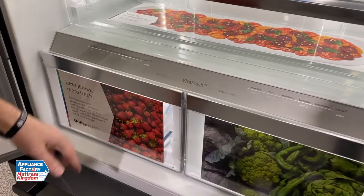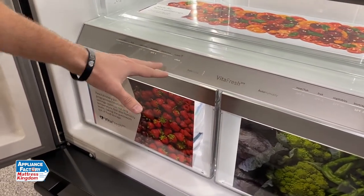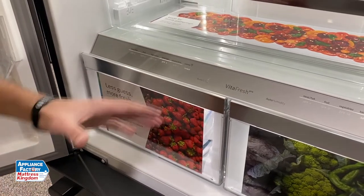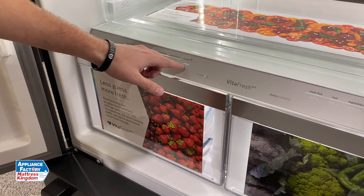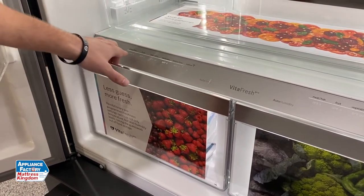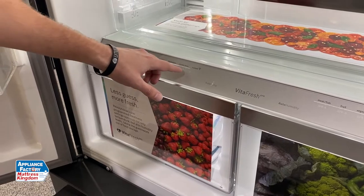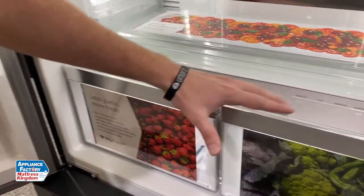Most refrigerators, especially like KitchenAid and others, only give you one customizable drawer to choose from. This one gives you two. Let me unlock this real quick — it slides out pretty nicely. You can set it to meat, fruit, vegetables, beverage, or snacks. Pretty sweet customization.